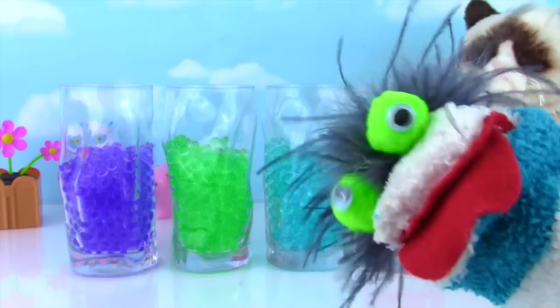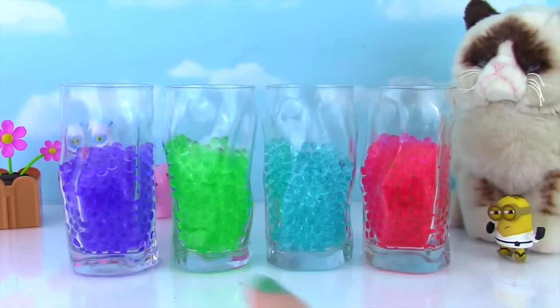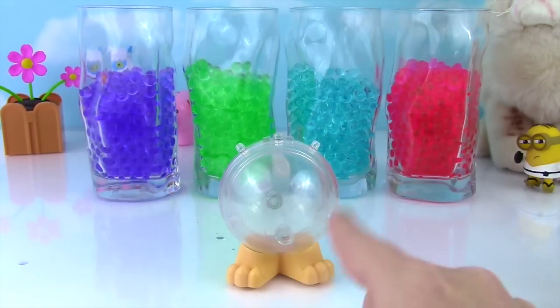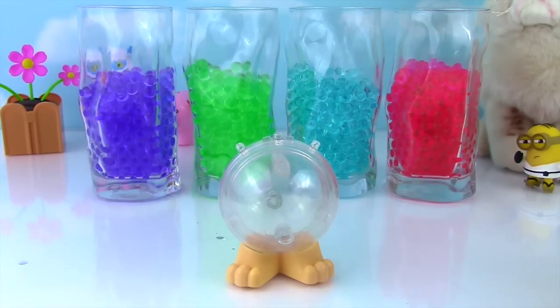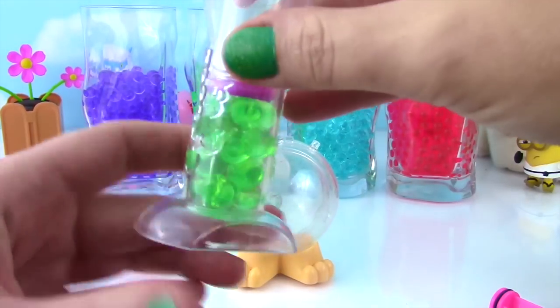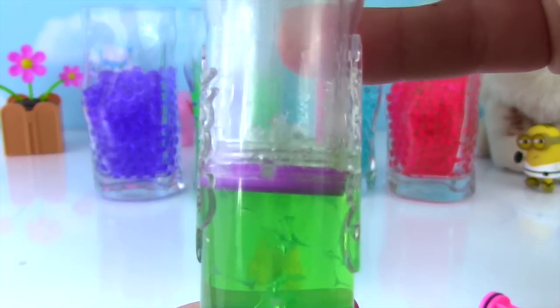Are they ready, Miss Hands? Yes they are, Fizzy! Our Orbeez balls are fully grown and ready to crush! We have the feet on what's going to be our little doggy. I'm going to pour some green Orbeez in and do the fun part — I'm going to crush them!